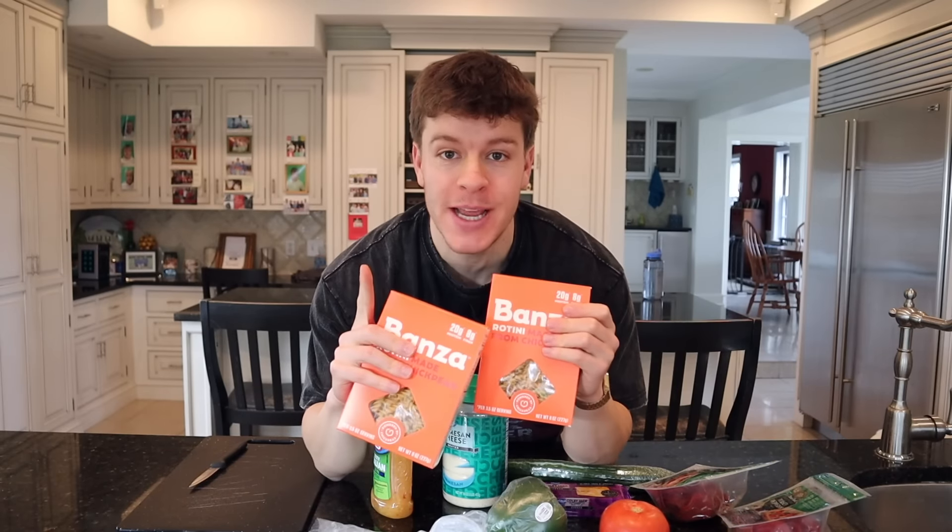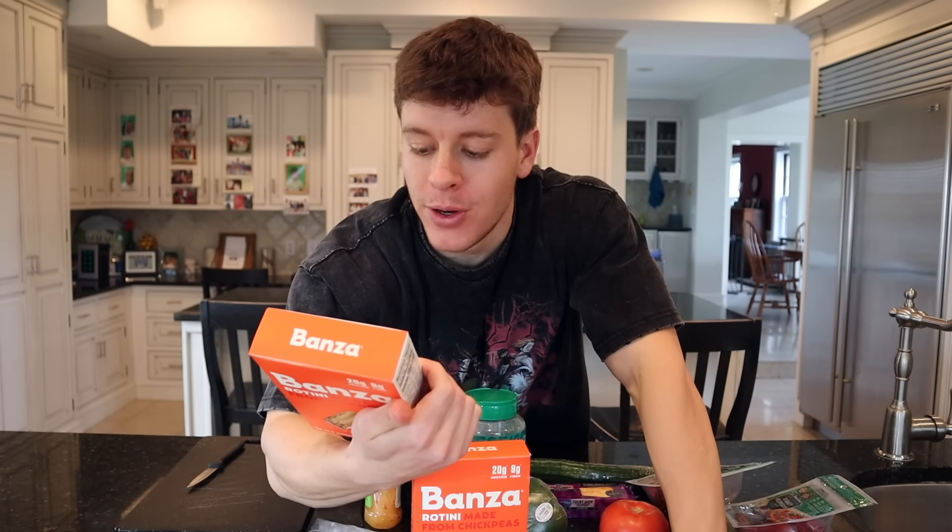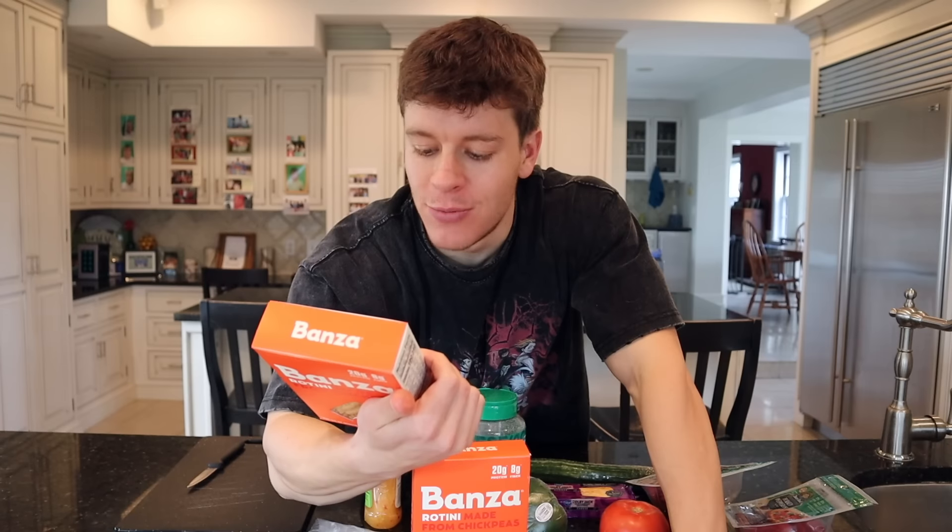First, we need to cook up the pasta. One tip: cook it a little longer than recommended — if it says 7 to 9 minutes, go about 11 or 12. It helps the pasta hold onto the dressing, cheese, and everything else better. Basic directions: boil a large pot of salted water, about 8 cups per box, add your Banza, stir, reduce to a simmer, cook to desired firmness, then strain and rinse. The chickpea pasta tends to have a coating, so rinse well. Let it cool about 20 minutes, and during that time cut up everything — pepperoni, cucumber, cheese — into roughly half-inch pieces.